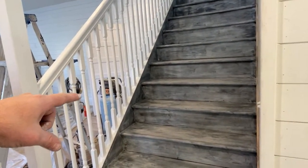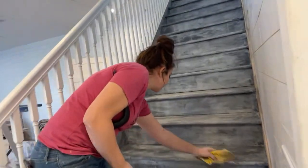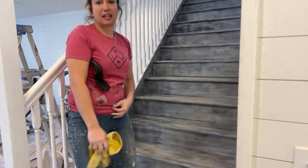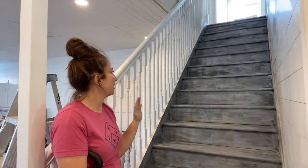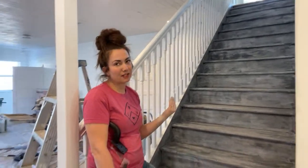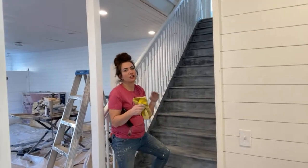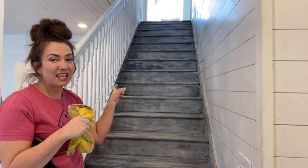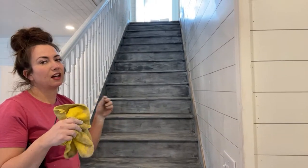Jamie was going to do the risers in apothecary but we decided to go all weathered wood — keep it simple. At night, in the lighting, the stairs almost look blue — almost like a weathered denim look. They're definitely an acquired taste. But the contrast between these stairs and the solid crisp white of everywhere else is really great, and they're going to hold up really well. Eventually I may do a grain sack runner down the middle — a cloth one — but that's down the road.